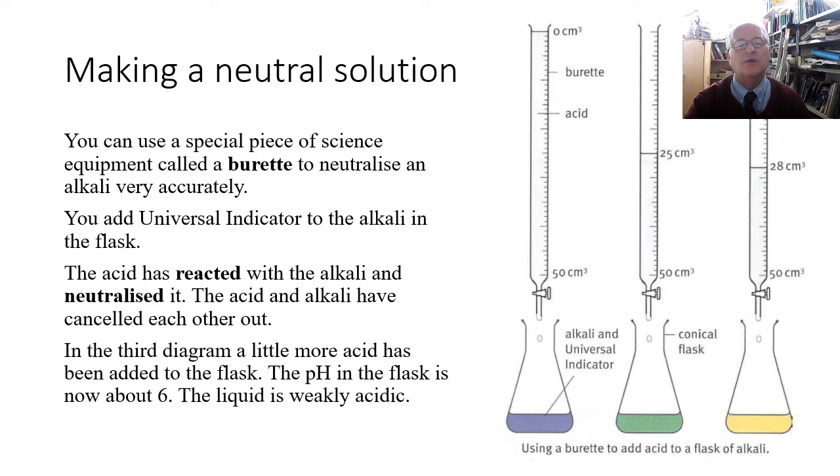In this experiment the neutral point appears to be at about 25 centimeters cubed. As soon as you add a little more acid, the solution becomes acidic. The third diagram shows that a little more acid has been added and the pH in the flask has gone to about 6 — it's become an acidic solution, because the excess acid has cancelled out all of the alkali.